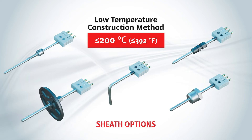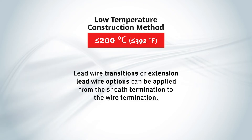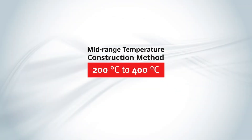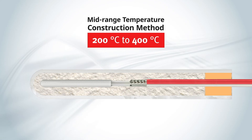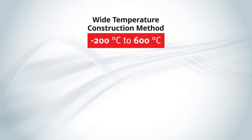Lead wire transitions or extension lead wire options can be applied from the sheath termination to the wire termination. A variety of lead wire termination options can be used. If the application calls for measuring temperatures in the mid-range between 200 degrees Celsius to 400 degrees Celsius, a similar construction can be used. However, the lead wire insulation is changed to fiberglass or polyamide, depending on the specific range. Wider temperature ranges — those between minus 200 degrees Celsius and 600 degrees Celsius — may require a different assembly construction.